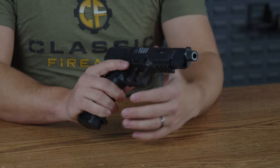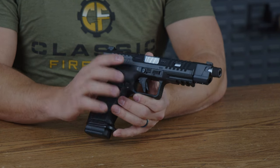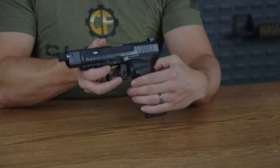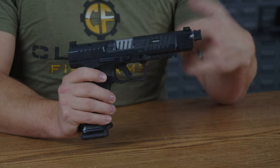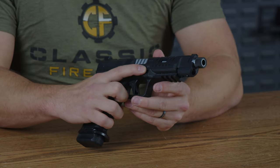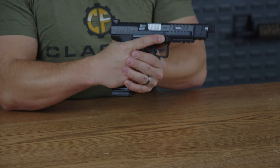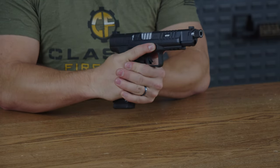Moving down from there, we do have ambidextrous slide release, which is very nice because you can shoot this left-handed or right-handed. Canik does think about those of you who are lefties. You have the teardown lever right here — pull it down, the weapon comes apart, the slide comes off. One of my favorite features about most Caniks is that you do have a little bit of gripping here, allowing you to find where that thumb and index finger are supposed to go whenever gripping the pistol.